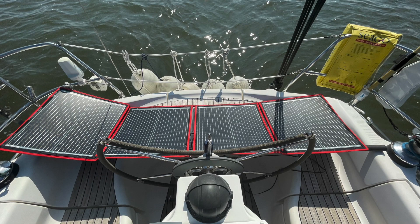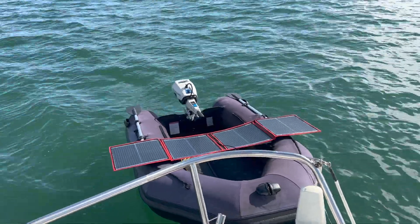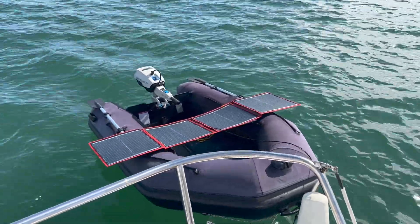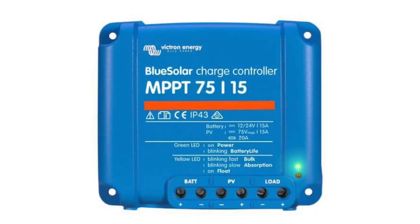We use a fold-out solar panel on our boat, mainly just to buy us a couple of extra days when we're at anchor. The solar panel came with a small charge controller which allows you to connect the solar panel straight to your boat's battery, or to output charge to USB or another 12 volt device. For some time I've been wondering if it's worth upgrading this charge controller to an MPPT controller.